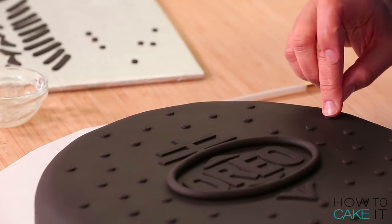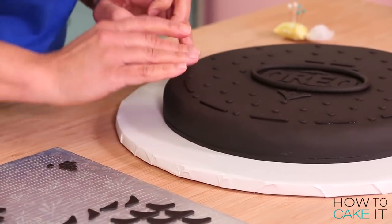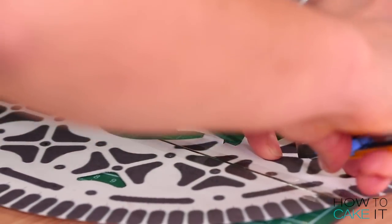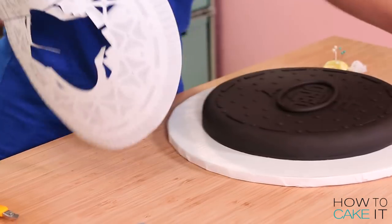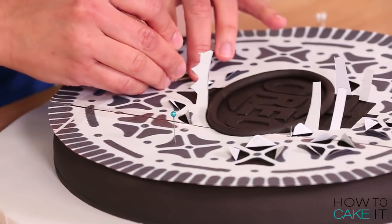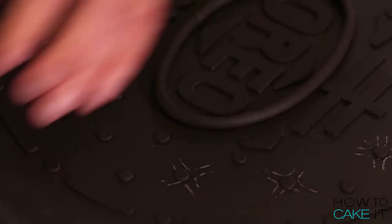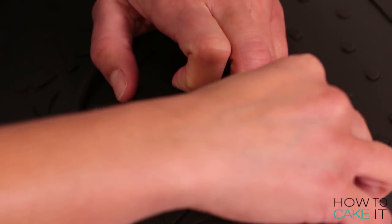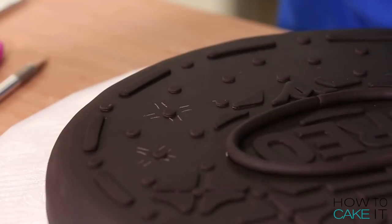Then I add the curved perforated lines that go between the dots circling the cookie. For the four-leaf clover pattern, my template is really handy — I cut into three of the clovers on the template and bend it back, then place it down and use the tip of a sharp knife to make marks for where to lay my triangles. Then I glue down the first set of clovers. Since the clover pattern repeats, I just turn the template, line it up with what I've already laid, make my marks again, lay more clovers, and repeat all the way around the cookie.